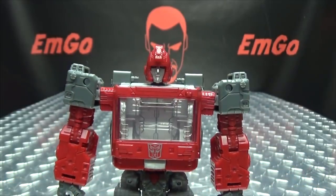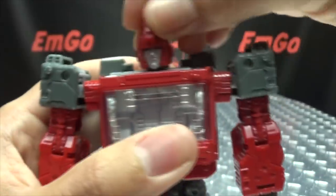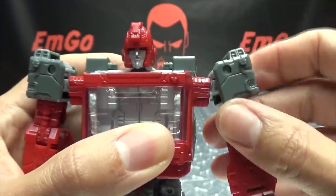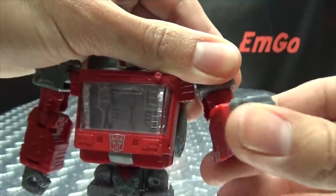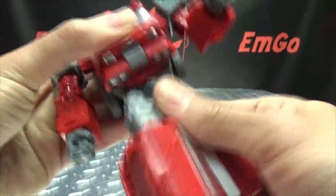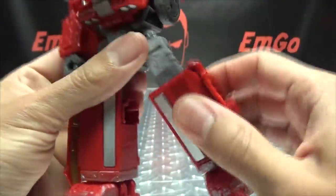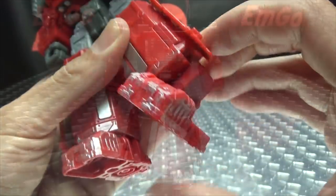Articulation-wise: the head feels like it's on a ball joint — there is some wiggle, he can look up a bit, look down a bit, and rotate a full 360. Arms can rotate a full 360, can move in and out at this hinge, you also have a transformation hinge which allows a little extra upward movement. You have bicep rotation, 90 degrees of bend at the elbow, wrist rotation, waist rotation. Legs can move forward and back, outward — you can do the full splits. Thigh rotation, 90 degrees of bend at the knee, and the feet have lots of ankle tiltage but no upward or downward movement.